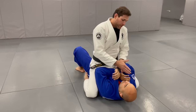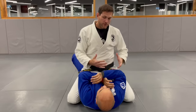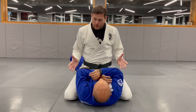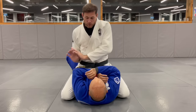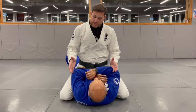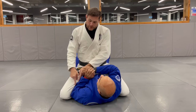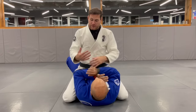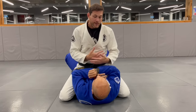So usually, the moment that you attack someone, you have to be careful not to get taken out of the mount. There are two things I worry about: the bridge, of course, and the elbow escape to put them back in the guard. So first I have to be high enough that it's not easy for you to get your elbows in.